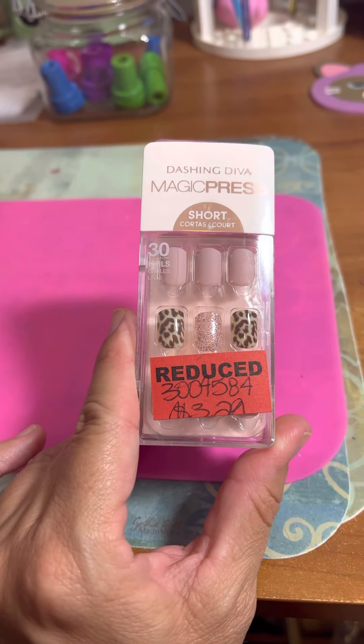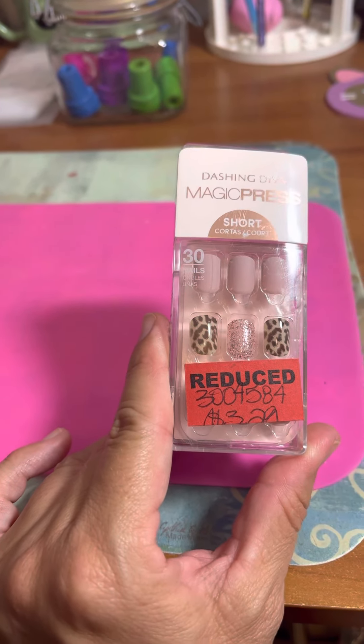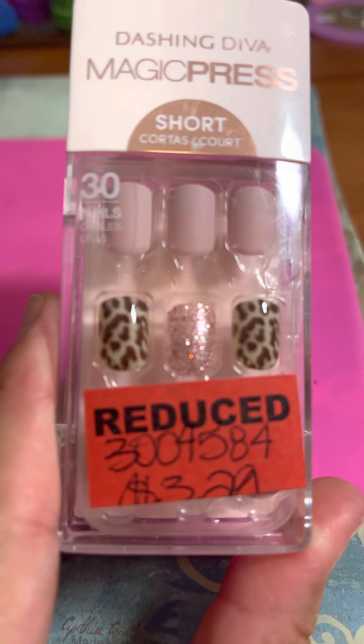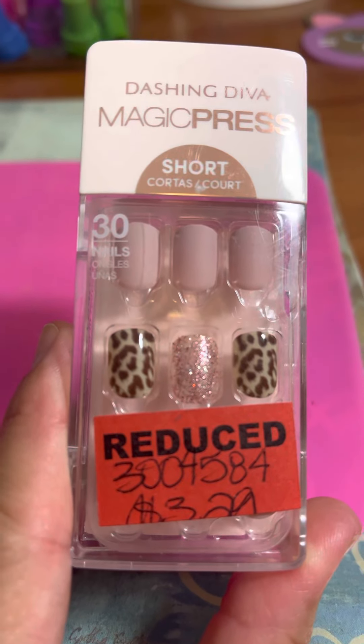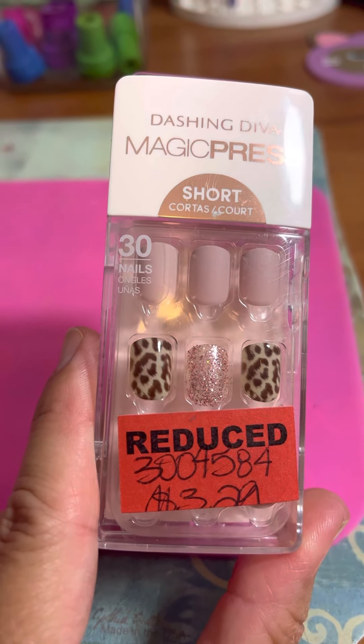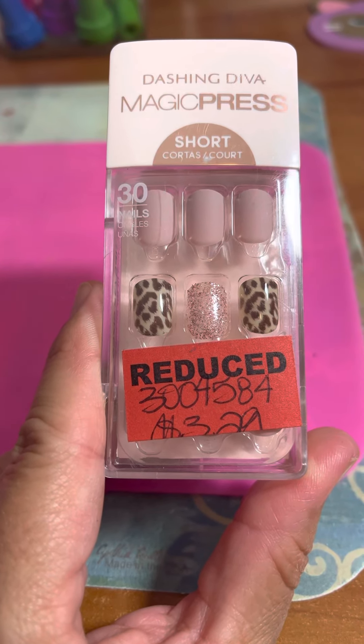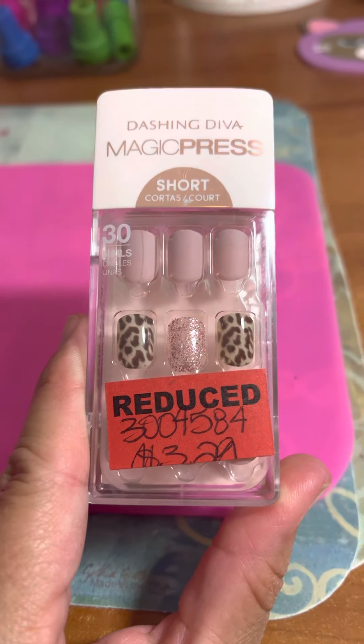These are the short ones and guys, you get 30 nails in there. Look how beautiful! Y'all know I love my cheetah print — it's got like the rose gold glitter and then just the soft, pale pink ones in there. As you can see, it was reduced down to $3.29.